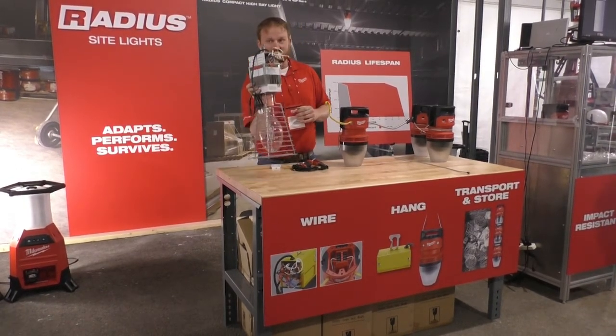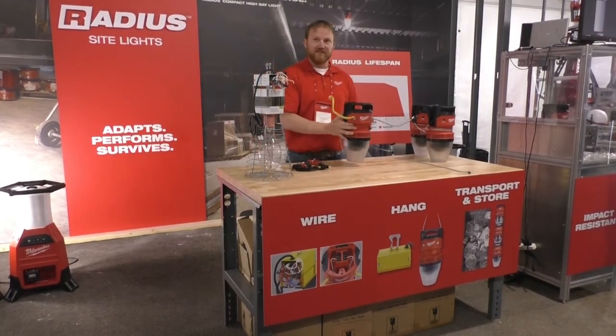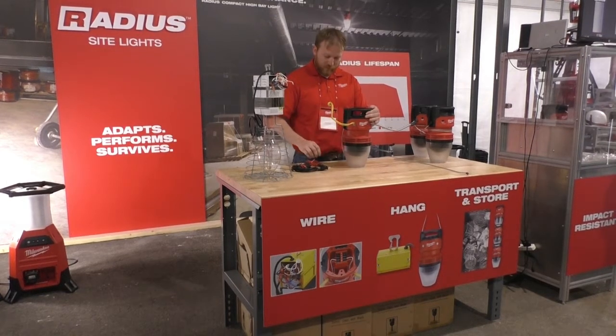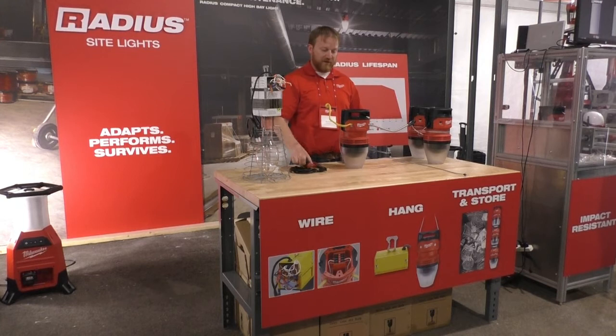These things weigh about 25 pounds — these aren't light. You guys can feel free to come up afterwards and pick these up and see for yourself. So there's a huge opportunity for improvement on the efficiency side there.